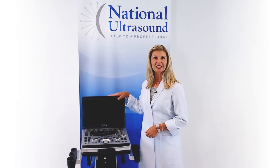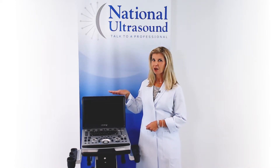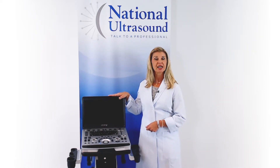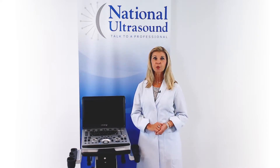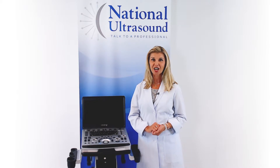The M8 Elite offers a fully featured platform with premium image quality. This compact, portable ultrasound machine delivers a powerful and reliable performance with advanced system processing and single crystal transducer technology.